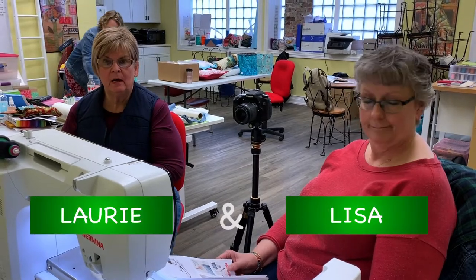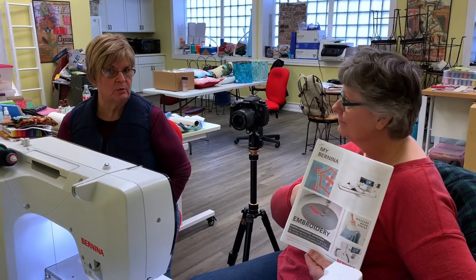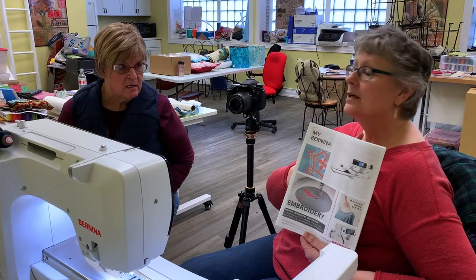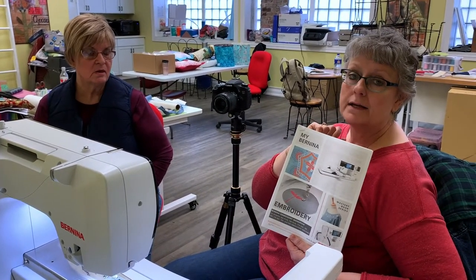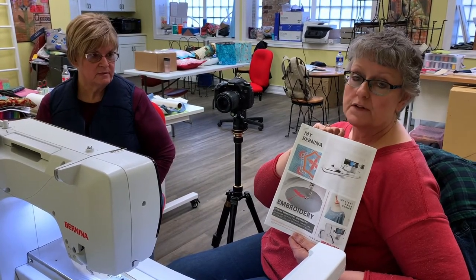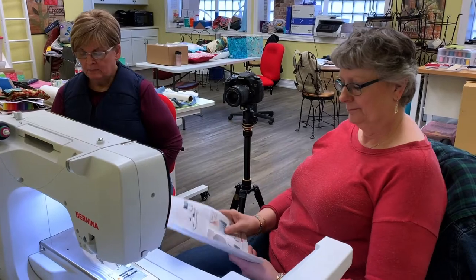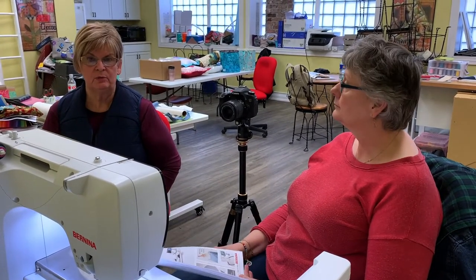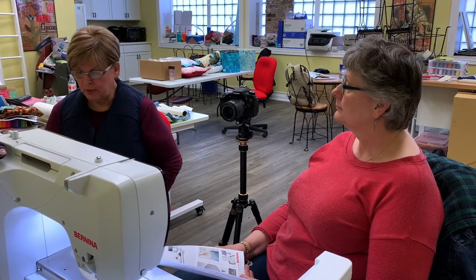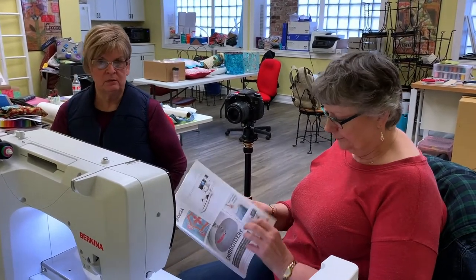Hi everybody, we are here to do a video on embroidery mastery. You will have downloaded the mastery workbook, which you can get from Bernina USA or from the description of this video. These are excellent little manuals they have provided for you. I would suggest putting it into a binder with your sewing mastery and embroidery ones — they're excellent to keep as a reference.